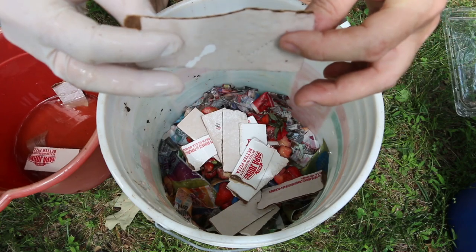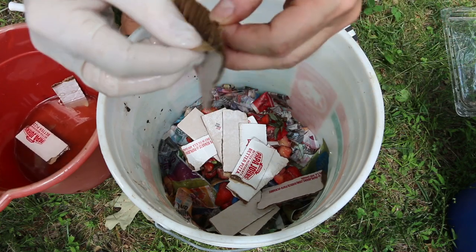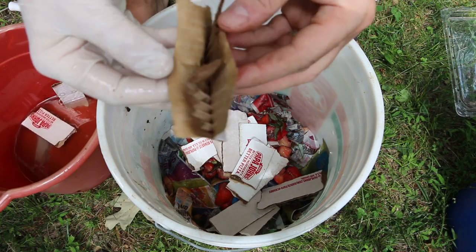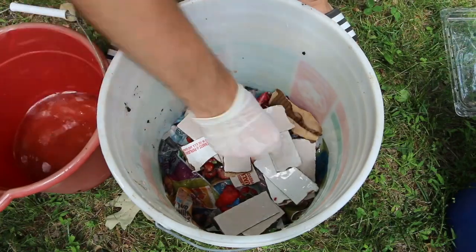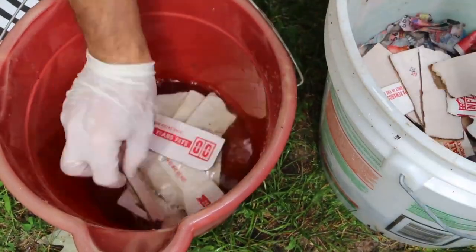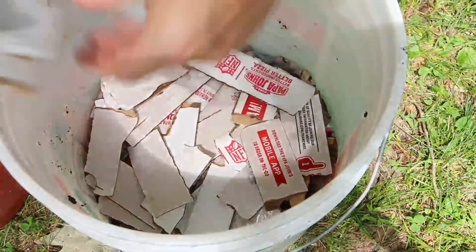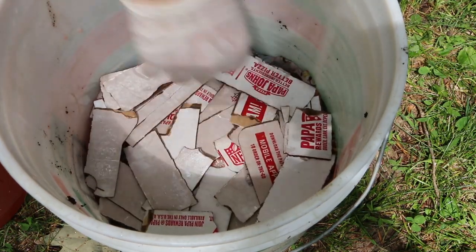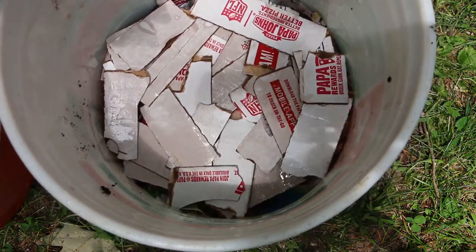The worms love the spaces in between the layers of the corrugated cardboard — they make their homes in there. And every time you put in more scraps, you want to cover it with newspaper, paper towels, napkins, or cardboard.